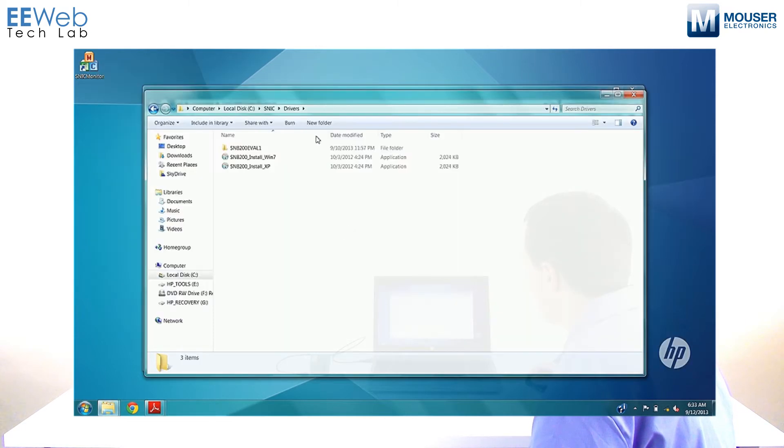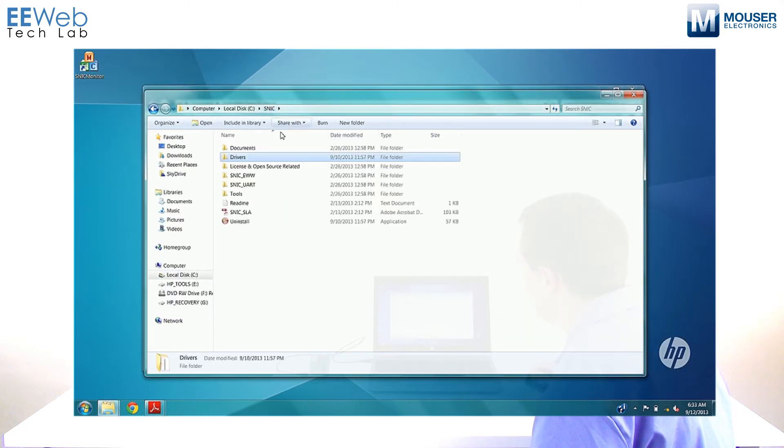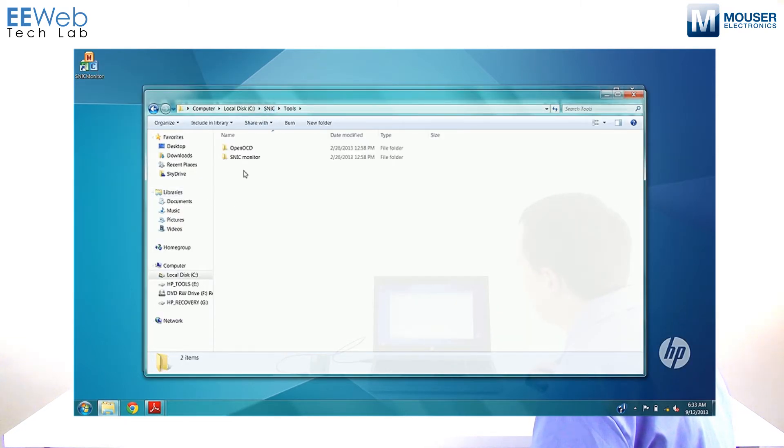Once that's done, the next thing I did was go into Tools, SNIC Monitor, and run the Setup Application. This top Setup Application just calls the second one, so feel free to run either one — it doesn't matter.